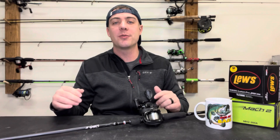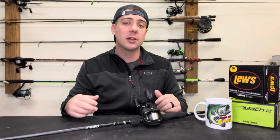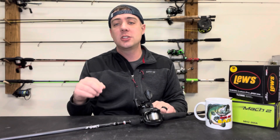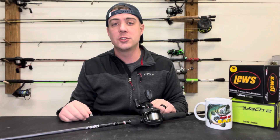Alright guys, that brings us to the end of this video. Hopefully you took something away from it. We talked about the five beginner baitcasting mistakes that I see new anglers make — and some veteran anglers are still making these mistakes too. Look to change some of these mistakes to become a better angler in the future, and I think you're really going to be glad you did.